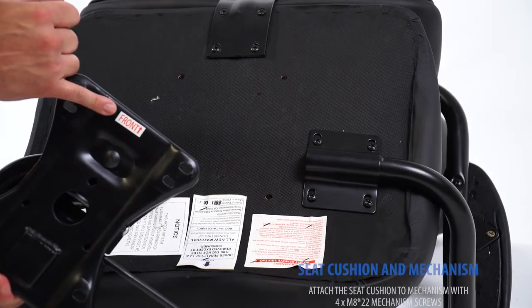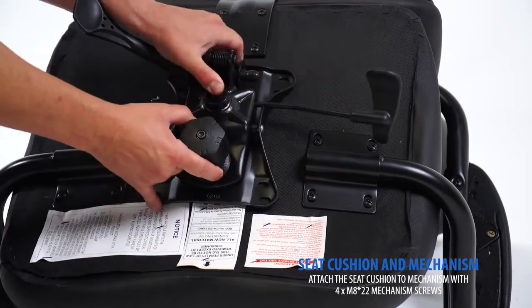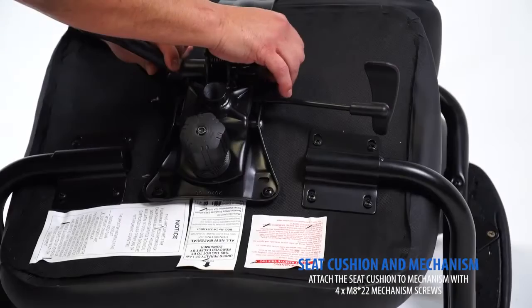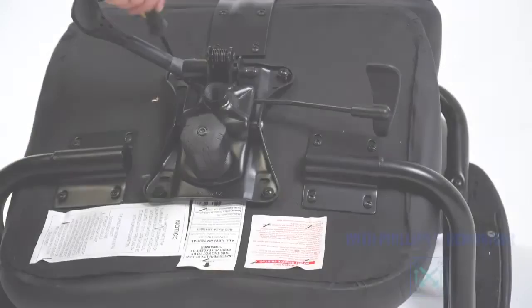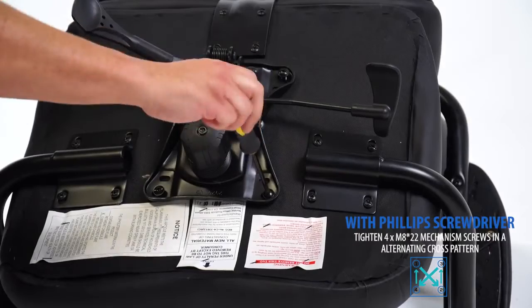The arrow on the mechanism indicates the front of the chair. Using the included M822 mechanism screws, hand thread the screws to connect your mechanism to the bottom of your seat cushion. With a Phillips screwdriver, firmly tighten each screw in an alternating cross fashion.